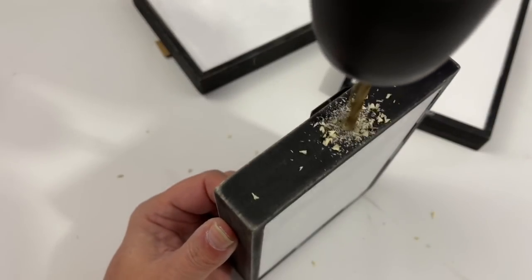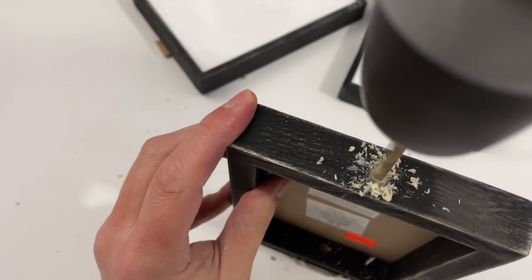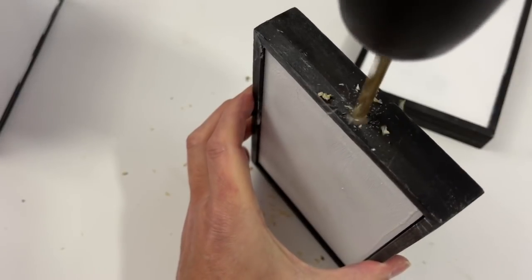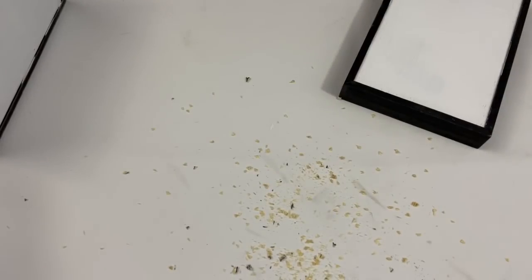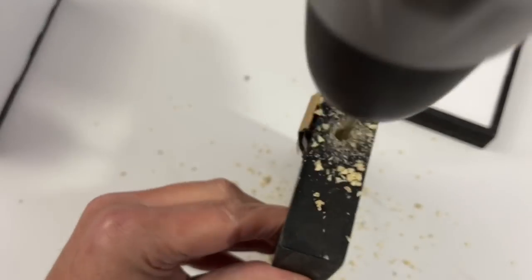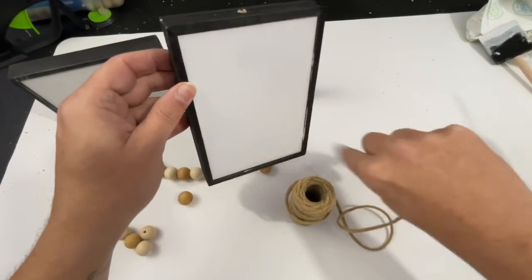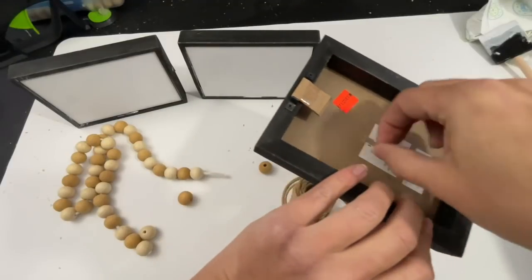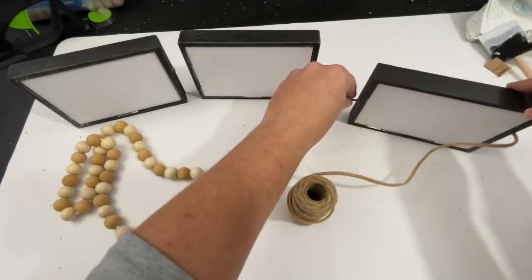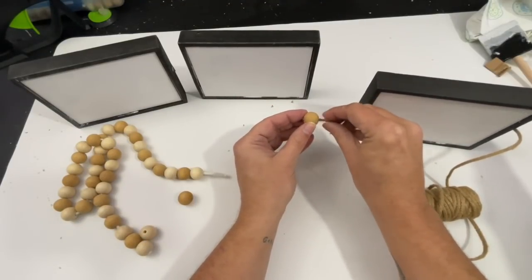For my signs I'm going to take my drill with a rather large drill bit and drill through each side of the sign — on the two sides. These signs are going lengthwise; you could do this vertically or horizontally, totally up to you. I'm drilling on either end of the longer ends. Once I've got my six holes drilled I'm then going to take my twine, get rid of any dust, and thread it through the first sign.